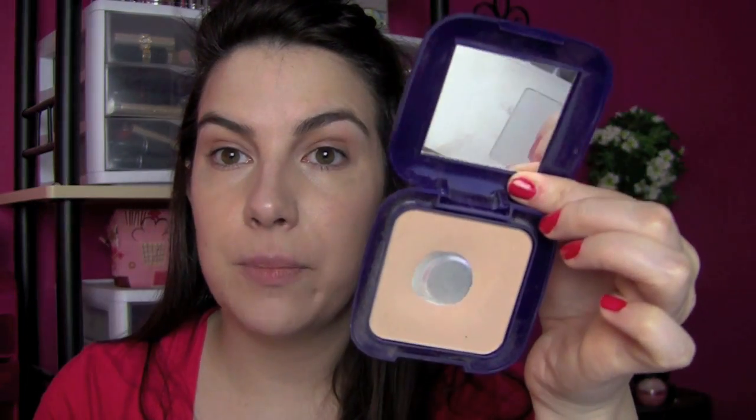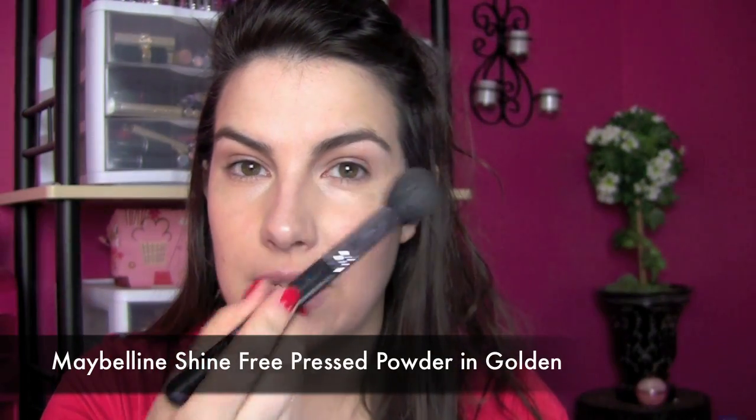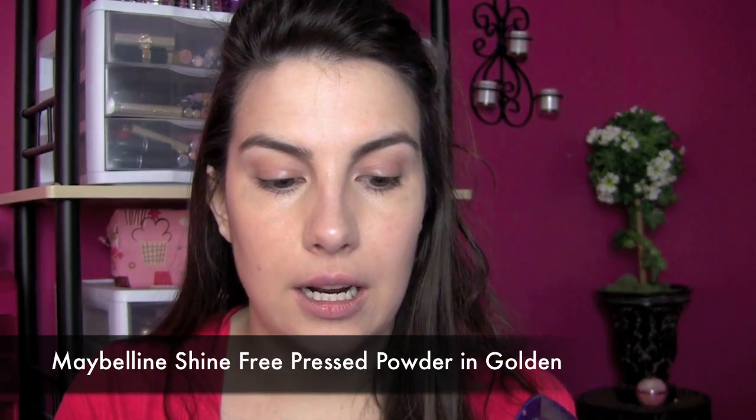This is another product that's not really new, but I love using it — it's the Maybelline Shine Free Press Powder. The shade I have here is Golden, and I'm just using this little Sigma tapered highlighter brush. It's nice because I don't want this powder to go everywhere; I just want it to go where I want it.